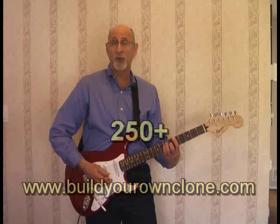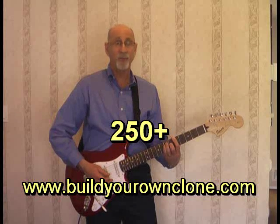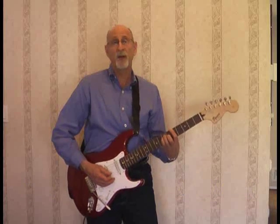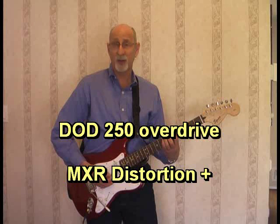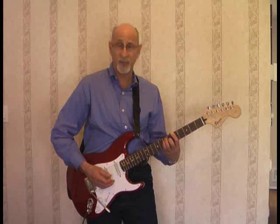The one I chose to work on is the Build Your Own Clone 250 Plus, which is their easiest model. It costs $64 and it's a copy of the DoD 250 or the MXR Distortion Plus. Both have very similar circuits and you can build either one from this kit.